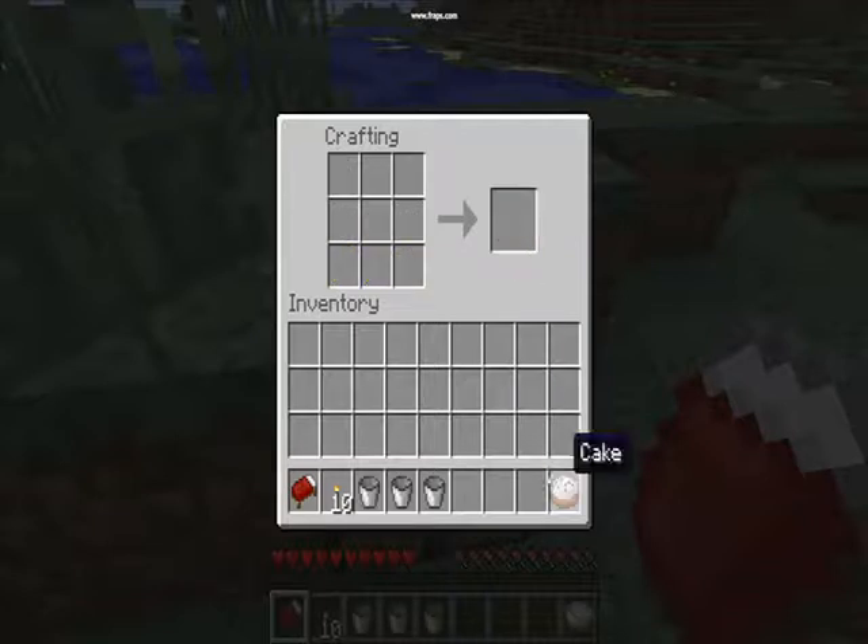So see, now you've got your 3 buckets back, so you didn't waste them. You can use them as many times as you want.